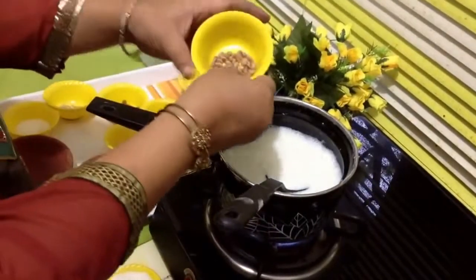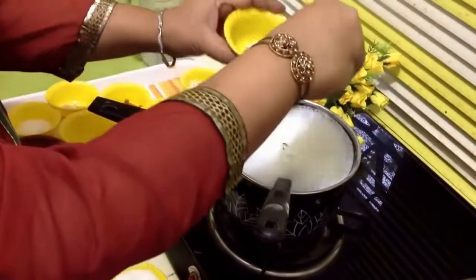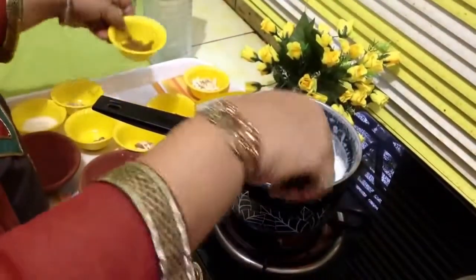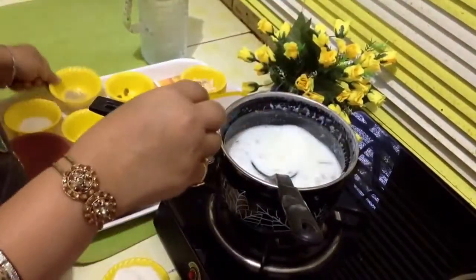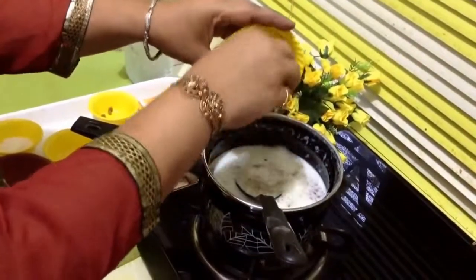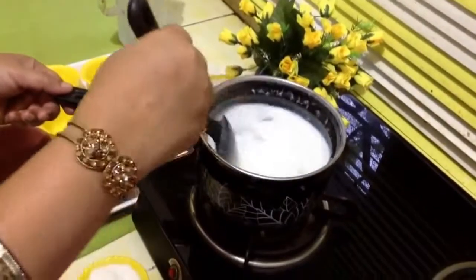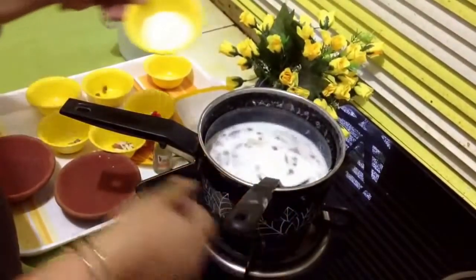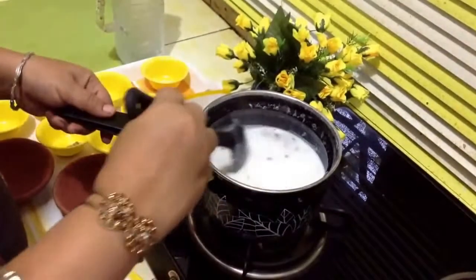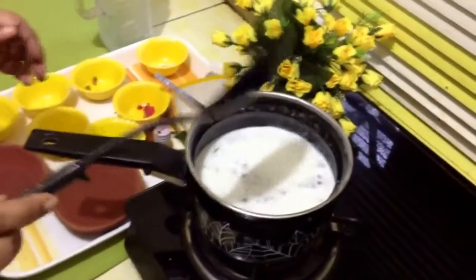Now add it. This is charoli or chironji — add some, we are putting it to garnish. Almonds, raisins. We have made powder of green cardamom, about one fourth teaspoon. And these are cashew nuts. This is desiccated coconut, two spoons of this size.